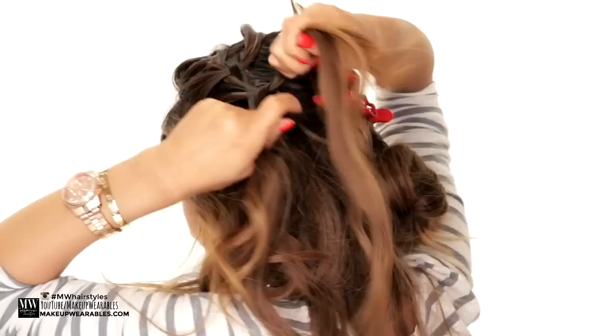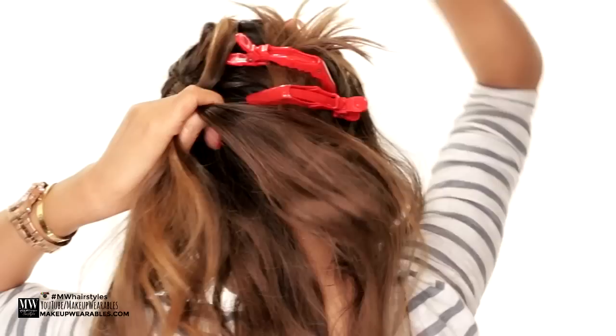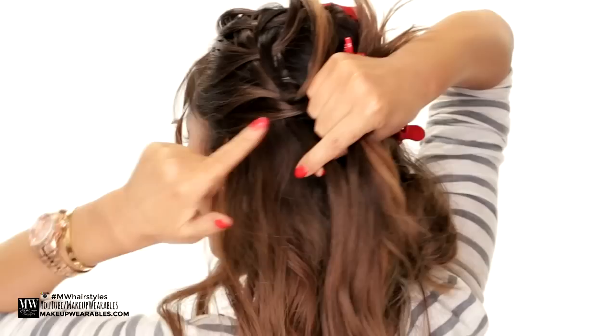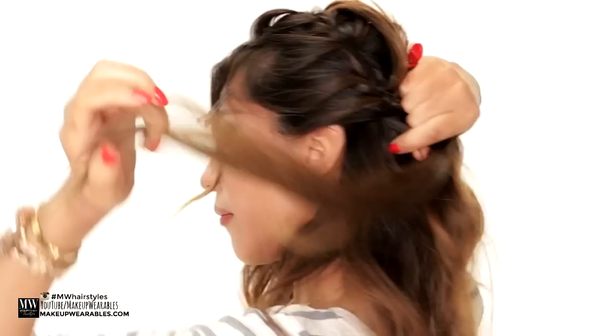Hair from the bottom goes into the bottom strand before crossing it over; we get rid of the top strand and add hair to cross over. Are you guys getting this? Now if you don't understand and don't want to learn how to do waterfall braids, I'm going to show you how to fake this in the next tutorial. Continue braiding all the way down until you get to the nape, where you're going to tie it with an elastic band.